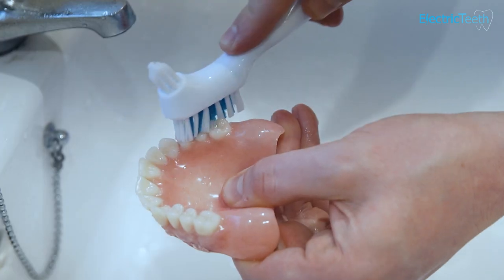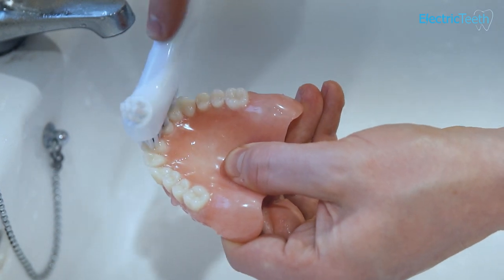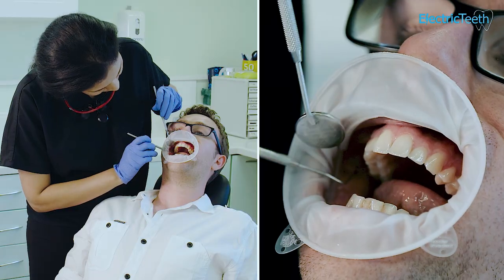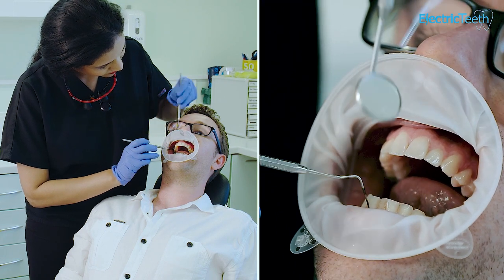Even if you have implant retained dentures, it's really important that you clean around your denture, remove all food particles, and make sure that you clean around your implants and denture very well. You should remove them and leave them out at night time. It's really important that you maintain your dental check-ups, especially to check the integrity of the implants and make sure that they're still well fixed.